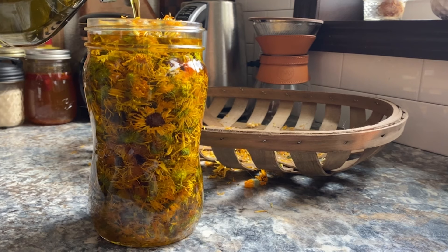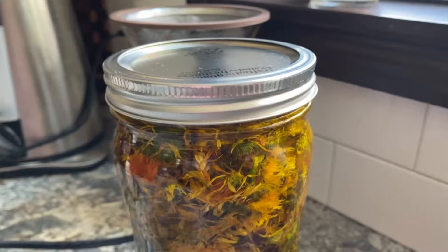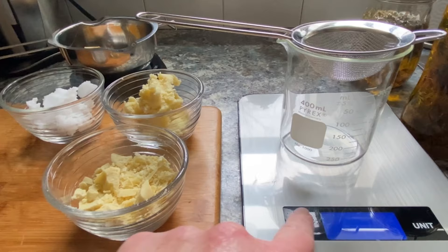When they're ready, I simply add the dried flowers to a mason jar and cover with the oils of my choice. In this case I used olive oil for the calendula flowers, which have great healing properties for the skin. I gently heat them on the hot plate for about 12 hours, then store them covered until I'm ready to use them.